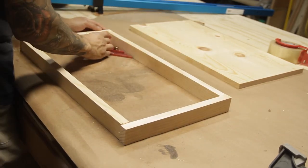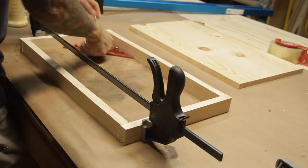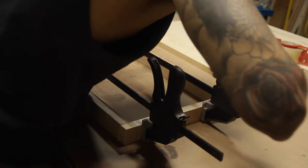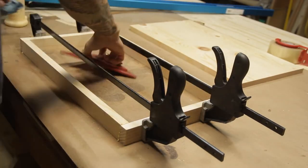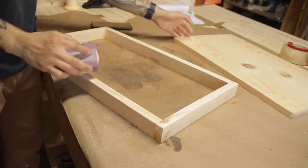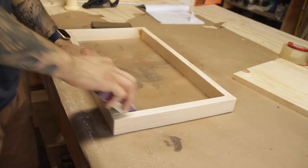After you make sure everything is nice and square, go ahead and clamp it into place. If you want to start working on it right away, you can fasten it with some screws or nails, but I'm just going to let this sit overnight. Once the glue has completely set, remove your clamps and give everything a nice light hand sand, and then we can start sanding the desktop.